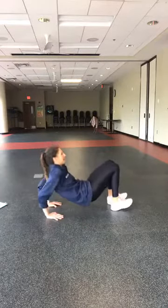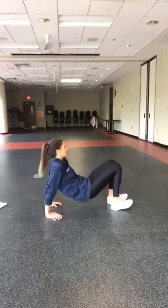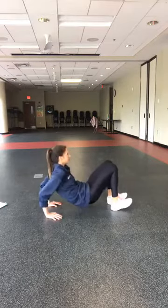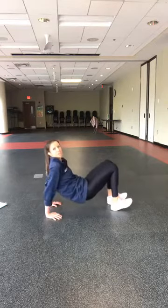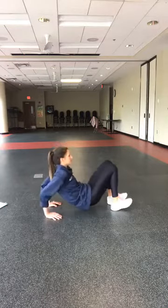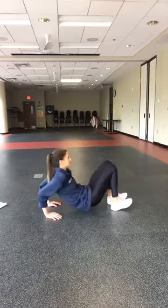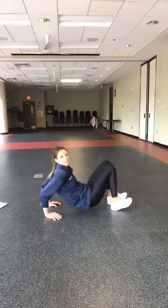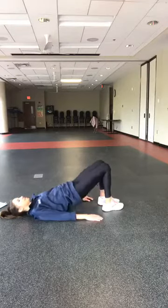Lift those hips, bend and press your elbows. Big breaths, big elbows, big drive through the palms of the hands. Five more seconds — four, three, two, one — lie on your back, here we go into glute bridges, up and down.